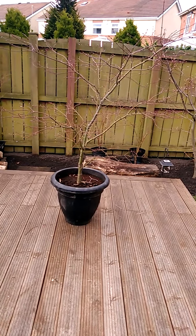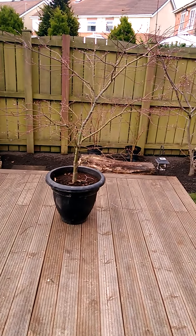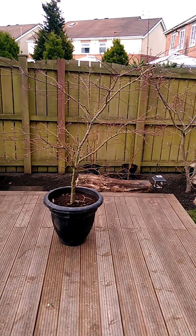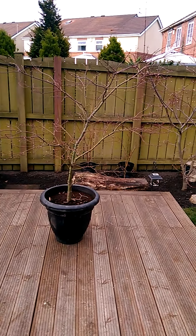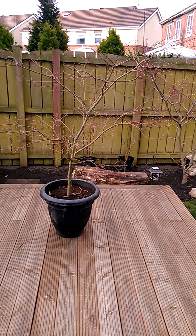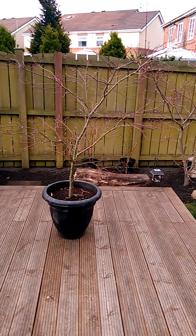I'll make an update very shortly with the progress of how I'm getting on. It's about the 23rd of March today, so this is an early spring prune.